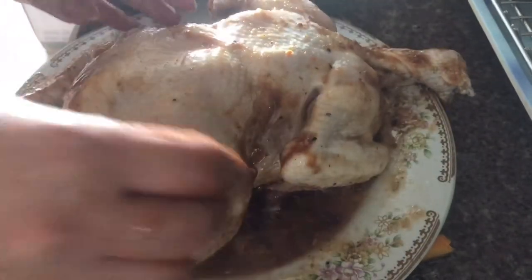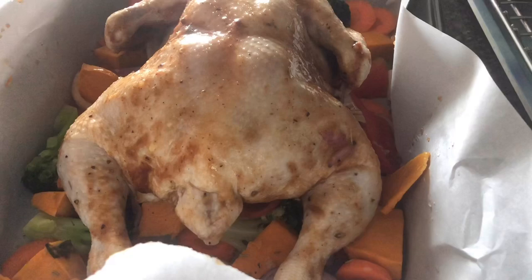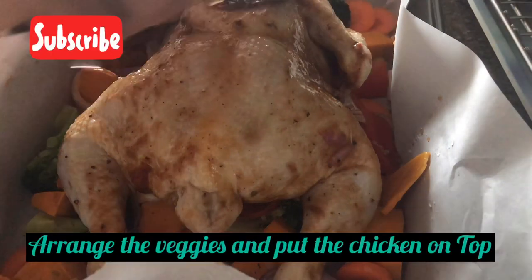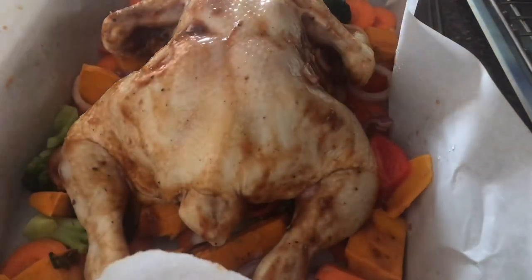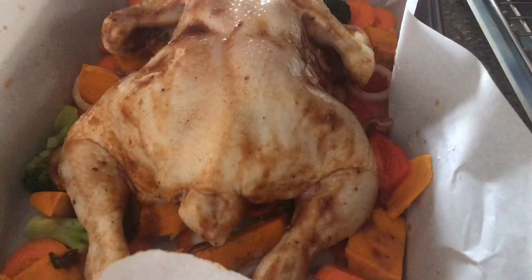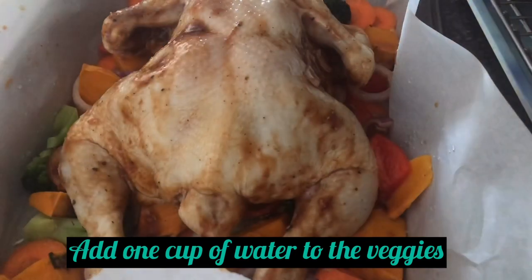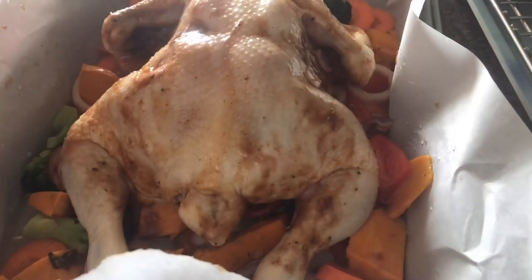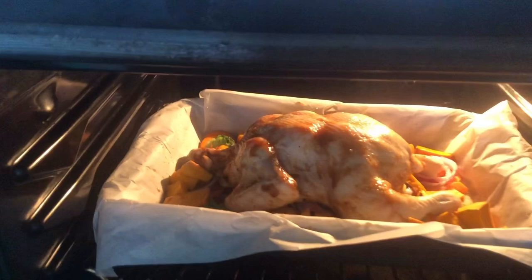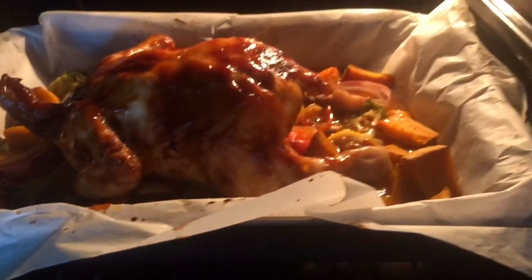I placed the chicken on top of the vegetables with the marinade, then added 1 cup of water to the vegetables — that will become the sauce or gravy later. Preheat your oven to 350 degrees and bake for about 1 hour and 20 minutes. After 1 hour, you can flip it over so it cooks evenly.